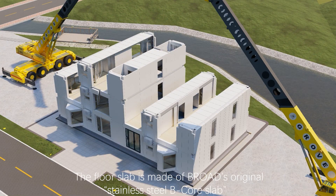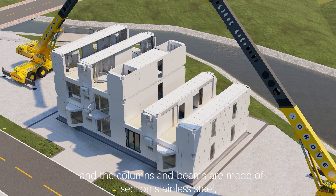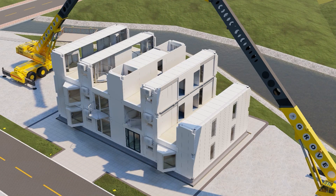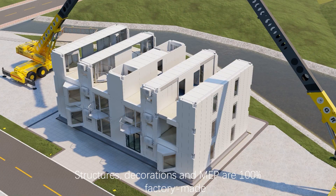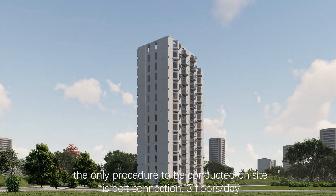The floor slab is made of BROADS original stainless steel B-core slab, which is ultra-strong and ultra-light. Columns and beams are made of section stainless steel; not an inch of concrete is used. Structures, decorations, and MEP are 100 percent factory-made. The only procedure conducted on site is bolt connection.